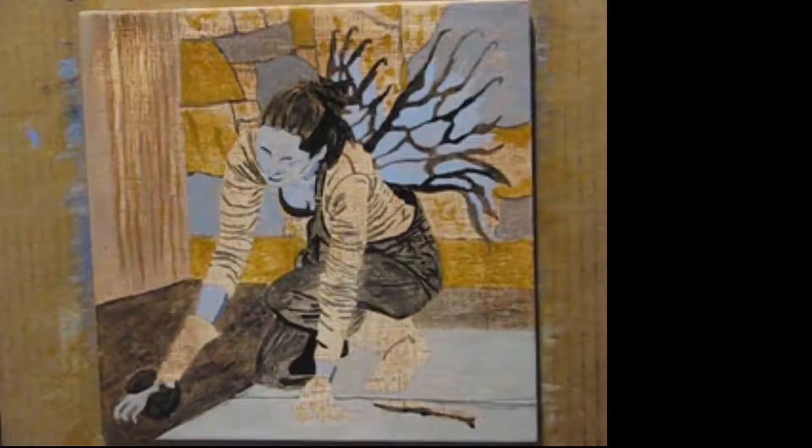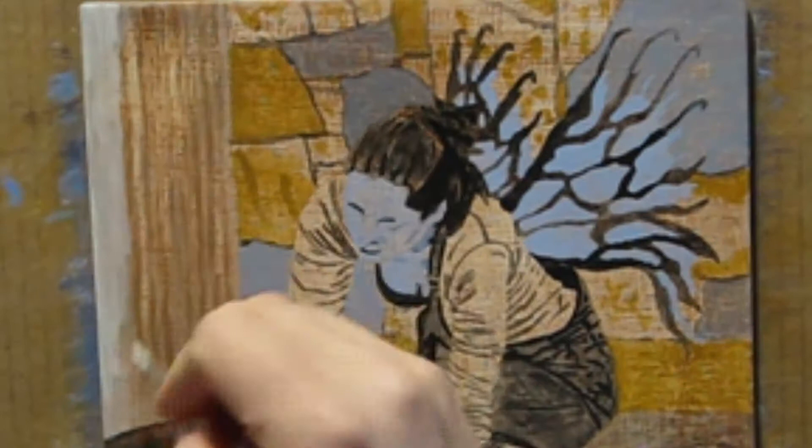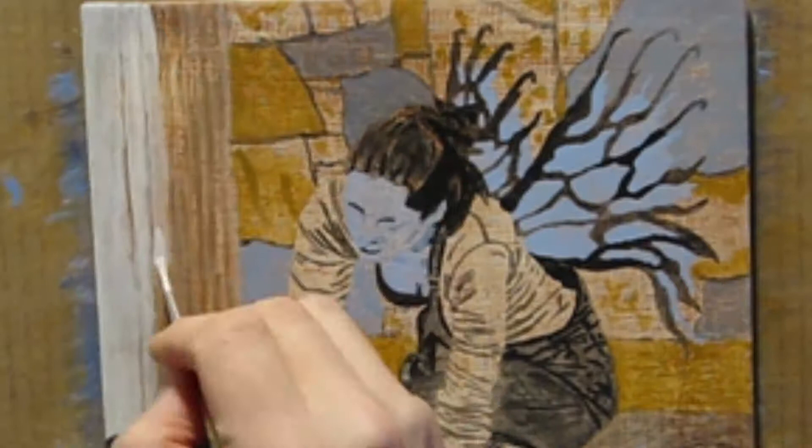A lot of painters say paint dark to light and I tend to agree with that on an object basis. However, from a painting basis I paint from furthest to closest object, because as I add closer objects they overlap those behind them and it helps to create a cohesive scene.